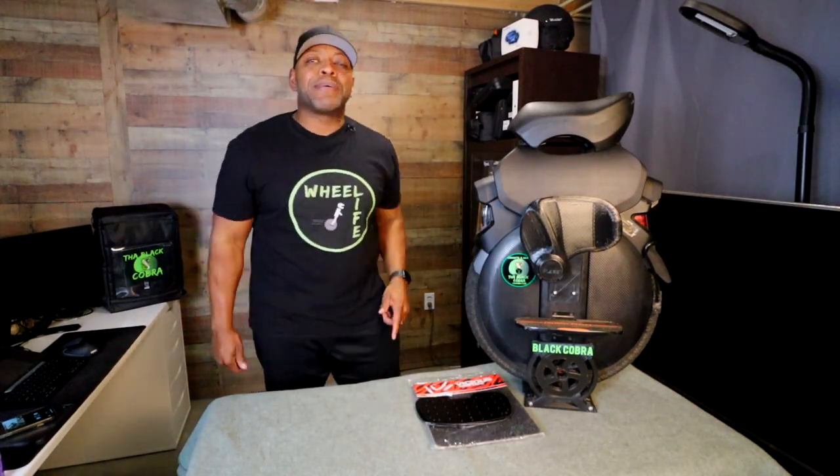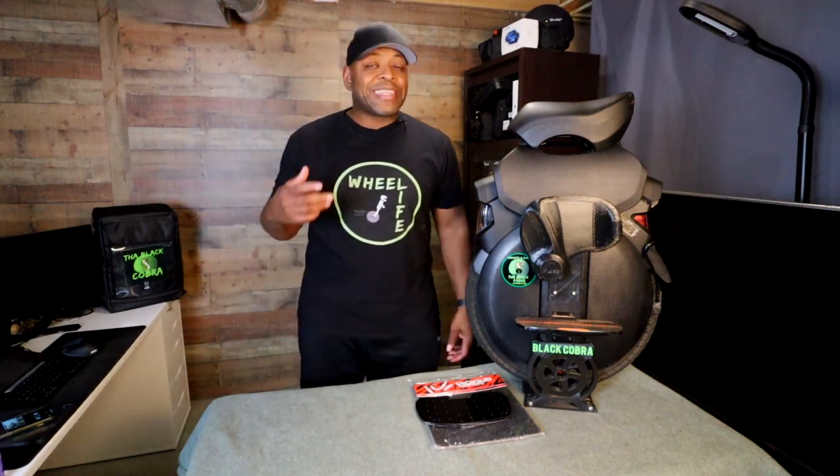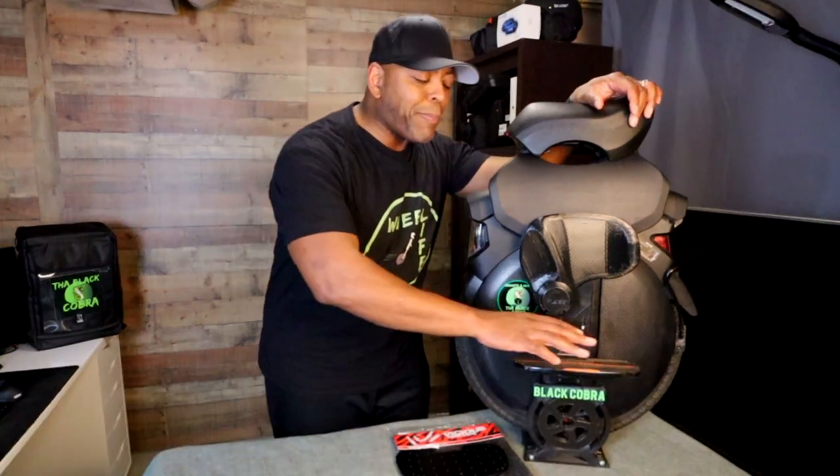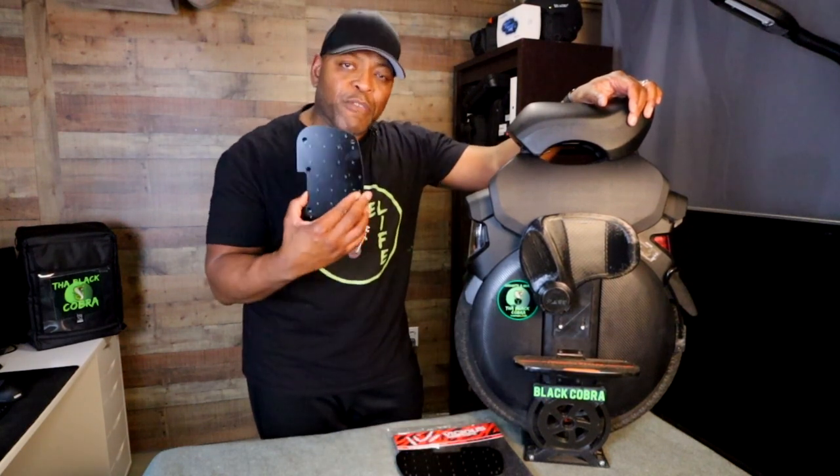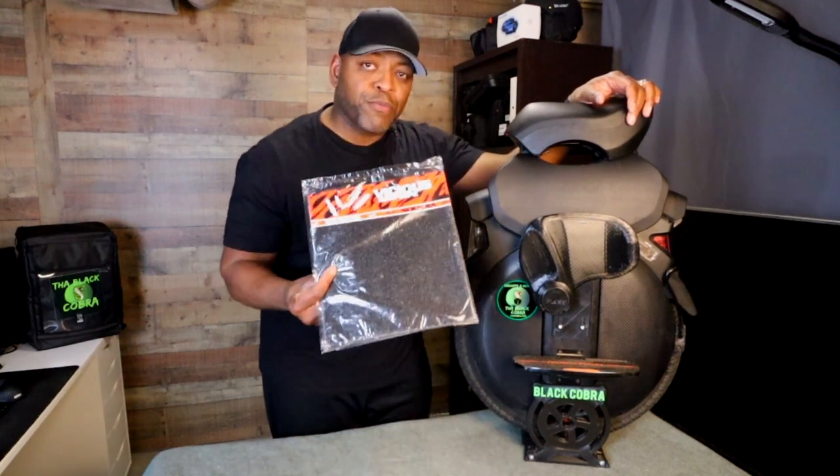What's up people? It's your man Black Cobra back once again with your Wheel Life EUC gear. Today we're going to take the Inmotion V11 suspension electric unicycle and we are going to swap out the original foot plates that came with it. I'm going to throw on some Merlin Fish spiked foot plates and on top of that I'm going to throw on some vicious grip tape.